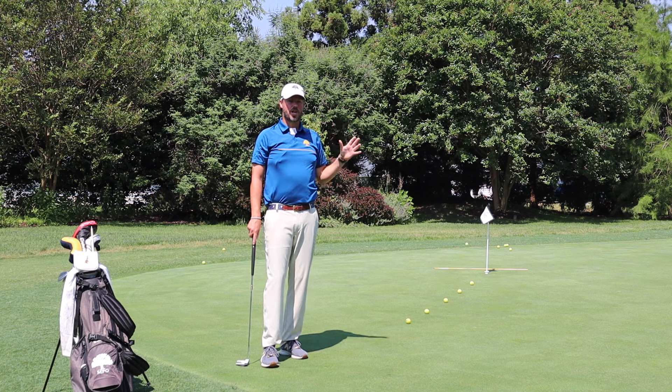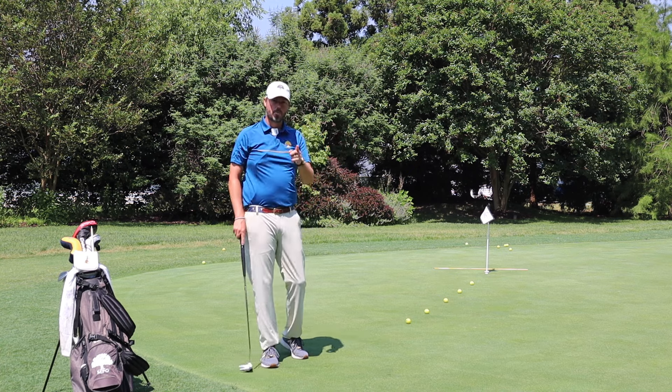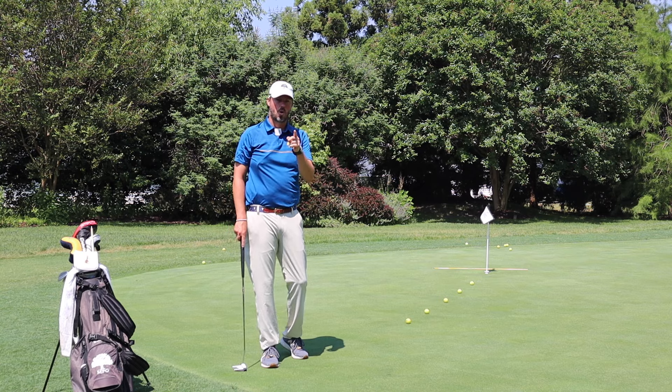Welcome back to the MyProGolfer channel. Jeremy Frank's coming to you with a great drill to help you develop perfect speed control.